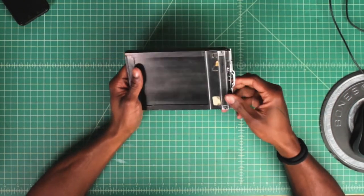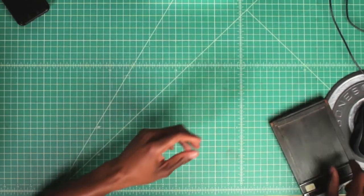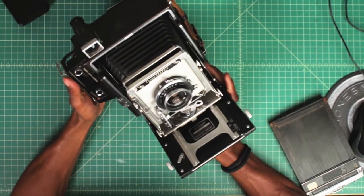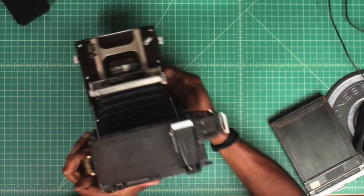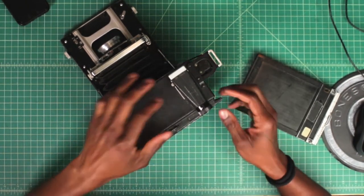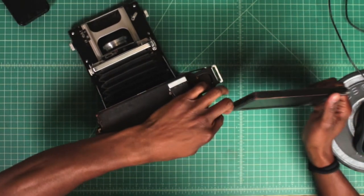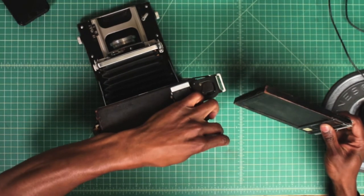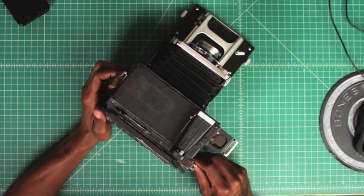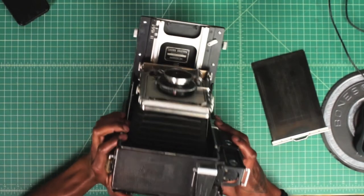My film holders have two sides: a silver side and a black side. I start with the silver side to show the film is loaded and ready to go. Once I've shot that sheet, I flip it to the black side to indicate I've already exposed it. Once it's loaded, take your camera — this is a Crown Graphic, one of the most compact 4x5 cameras you can get. To load the film back in the camera, look at the back — this is your spring back — and slide the film holder straight in. Move it up a little, size it up, and slide it across. Just like the RZ67, once you're ready to shoot, pull the dark slide out and you're good to go. That's how you load 35mm, 120, and large format film. If you have any questions or comments, feel free to reach out. Peace.